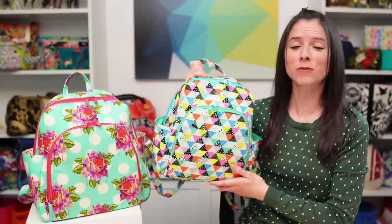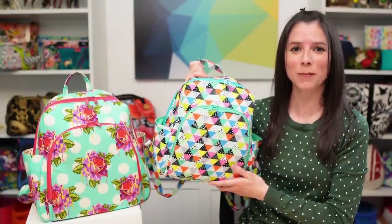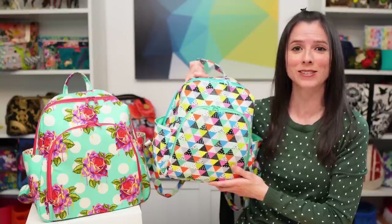The Marlin backpack features full color step-by-step instructions with a photograph for just about every step, and the video online workshop is 2 hours and 23 minutes long.